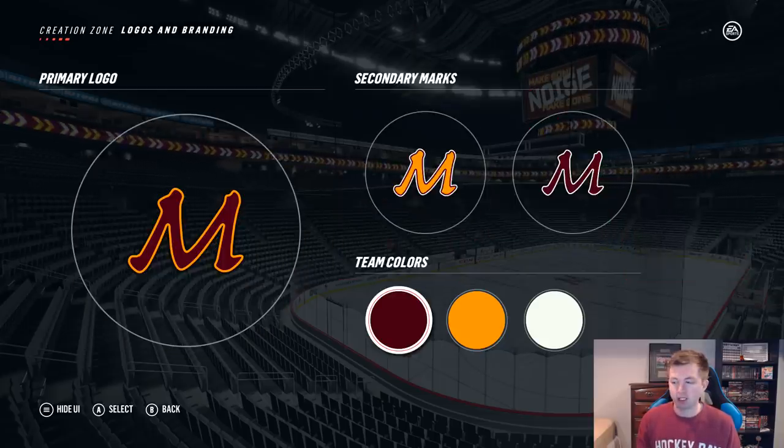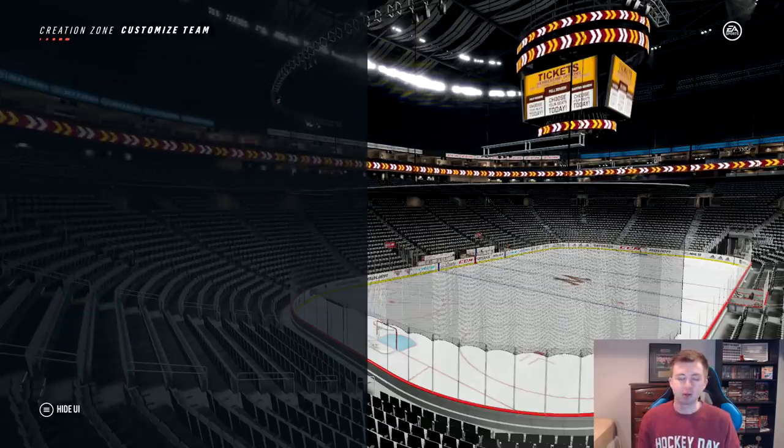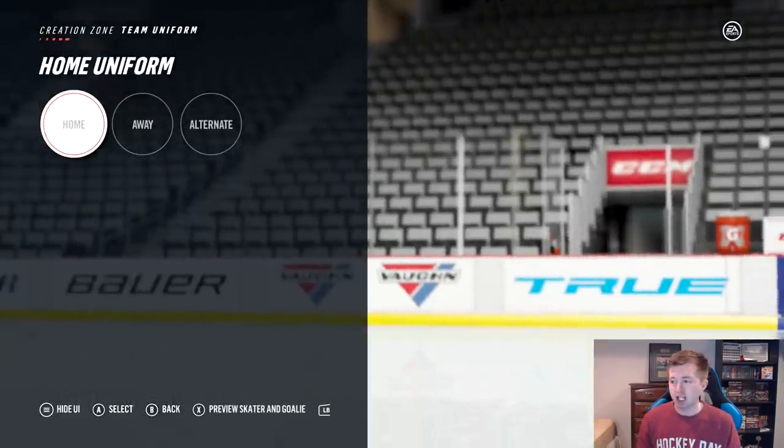Obviously, team colors there — you got burgundy and gold for the Minnesota Golden Gophers. So, team uniforms here, I'll show you guys the home and away jersey. These two, I felt like I did the best I could, but both the home and away jersey are really unique in certain aspects. And I just couldn't make them happen in-game.